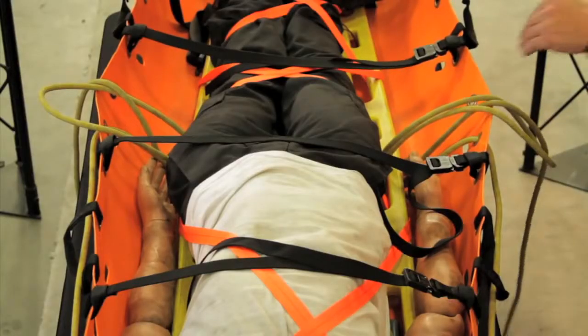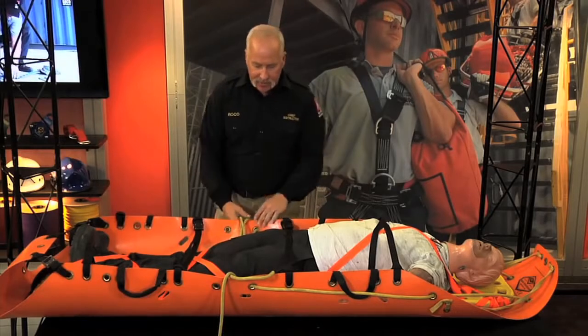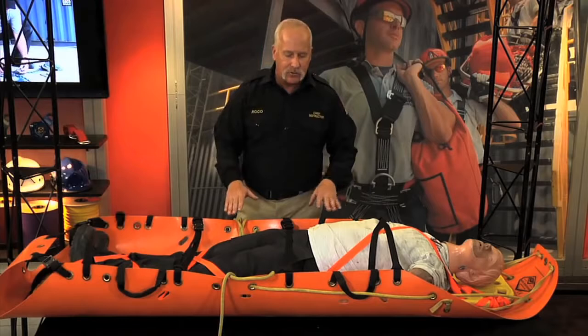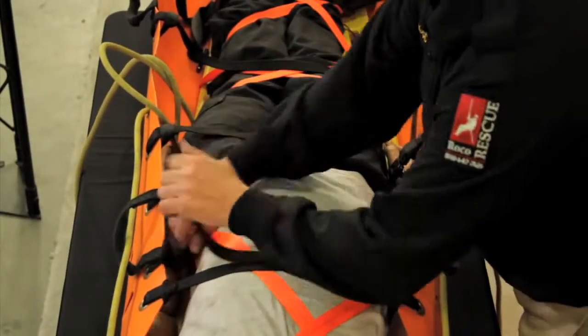When you snug this down, it's going to make a munter hitch on this side and a munter hitch on that side that are going to tighten it. But before tightening that up, make sure you have all the slack out of the bridle system. Come back up and tighten up the top two straps.